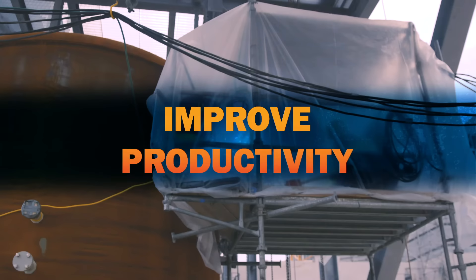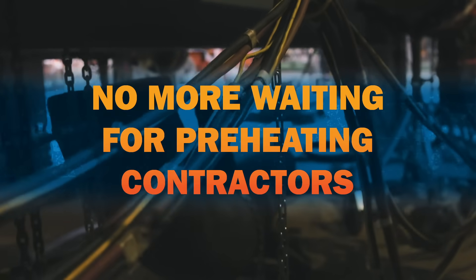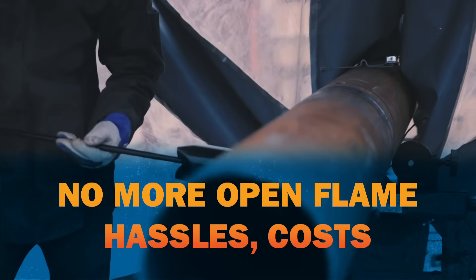ArcReach heaters are easy for welders to use. They improve productivity — no more waiting for third-party contractors for resistance preheating, and no more hassles and costs of dealing with open flame.